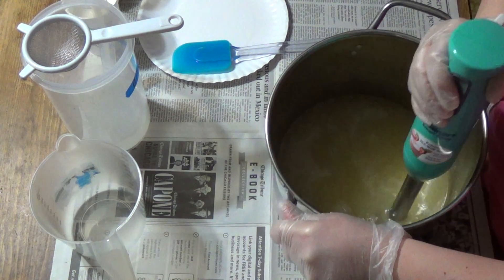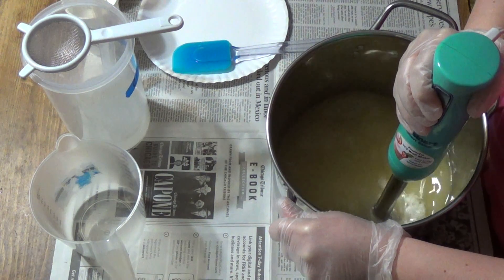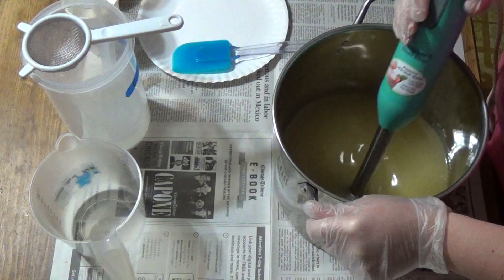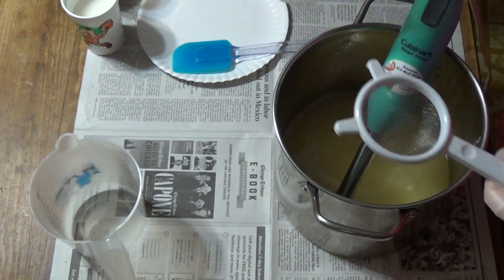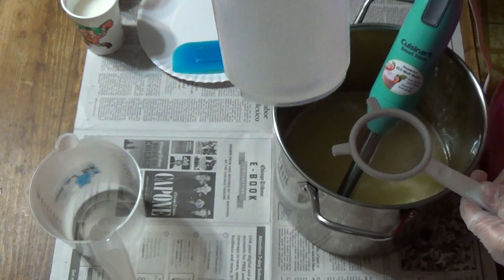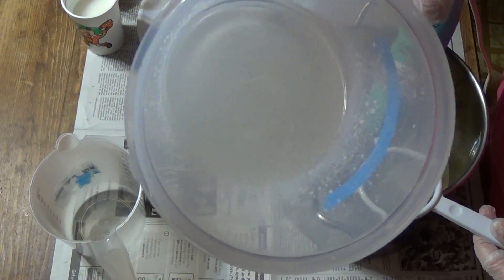Just mixing in our kaolin clay. I find doing that first helps to eliminate clumps before you have to add lye. Our lye water has bamboo silk in it, and you can see maybe the little clumps in there.